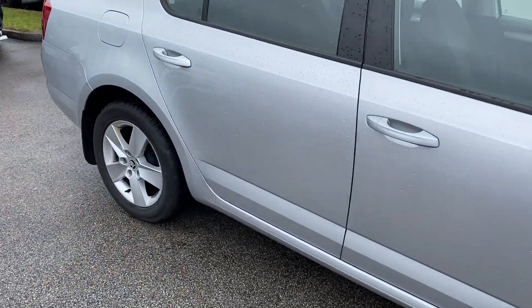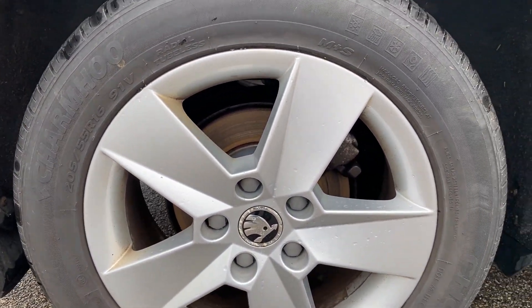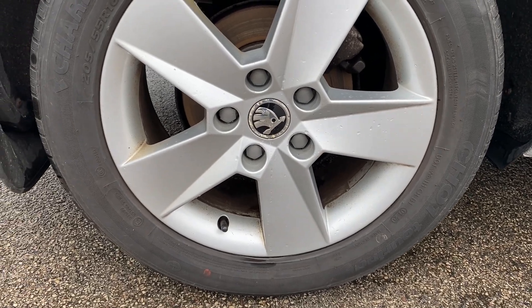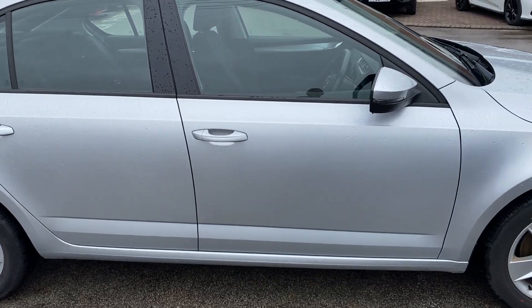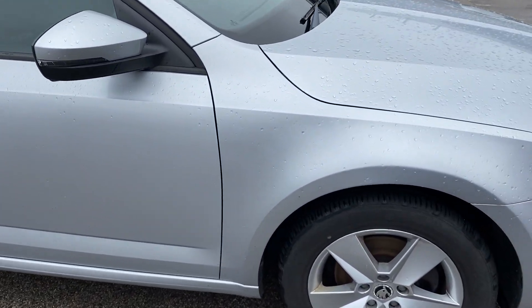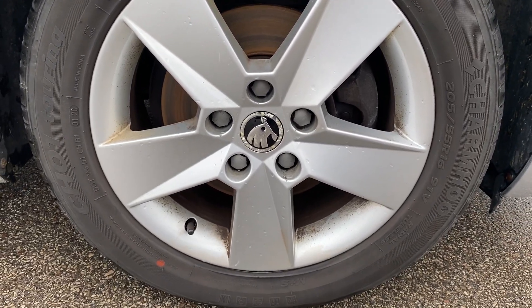We'll start the walk around at the driver's side rear wheel. You can see it's got a nice simple alloy design there and that one's in very good condition. As we work our way around the driver's side of the vehicle, again very tidy, and we're onto our next alloy which again has no curbing and no corrosion on that one.